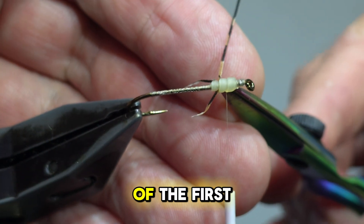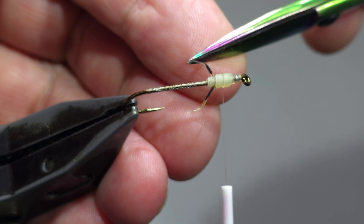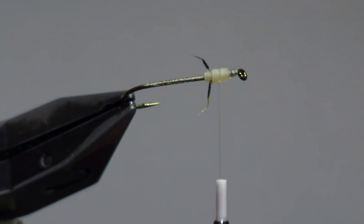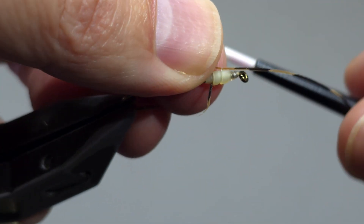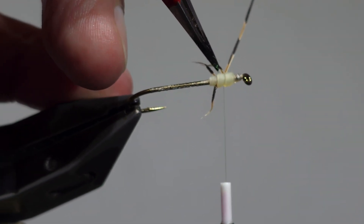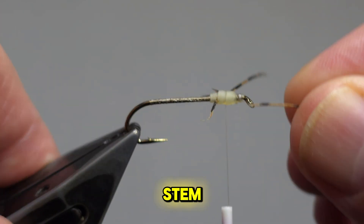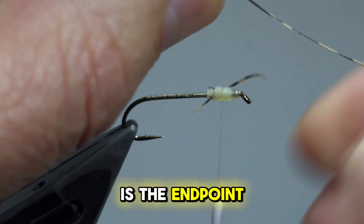Cut the excess of the first set of legs and trim the ends if needed. Now create your second set of legs using the golden pheasant tail barbs. These barbs are plucked from the stem and the follicle is the endpoint of each leg.